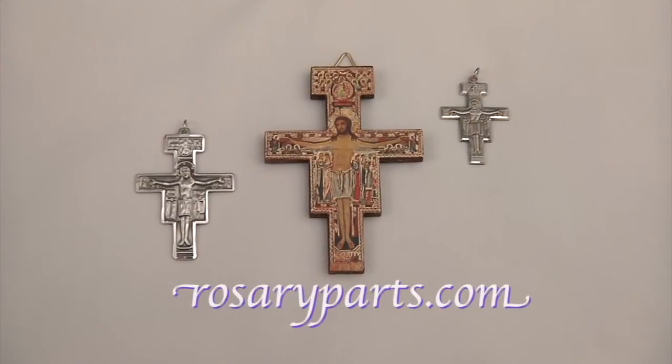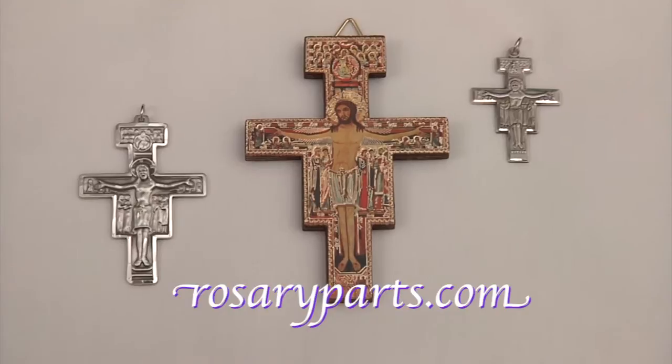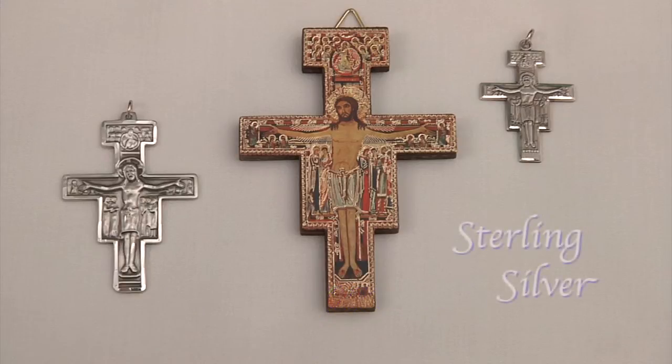As you can see, Rosaryparts.com offers a number of different San Damiano Crosses to rosary makers, including the large wooden cross that is used to make crown rosaries or as a wall hanging. The other smaller crosses capture the San Damiano images in beautiful sterling silver.